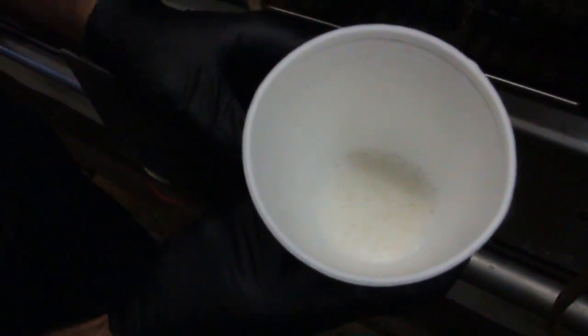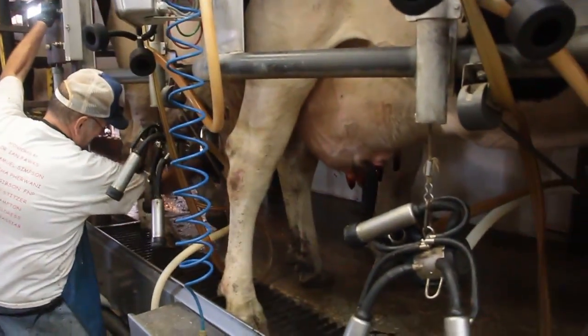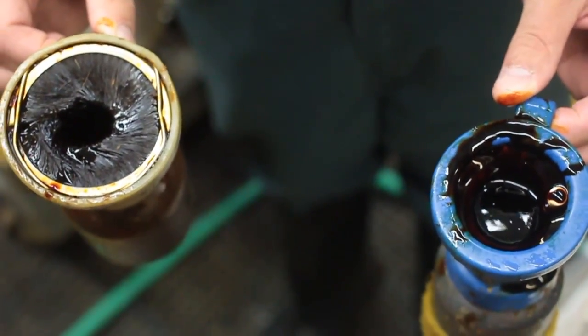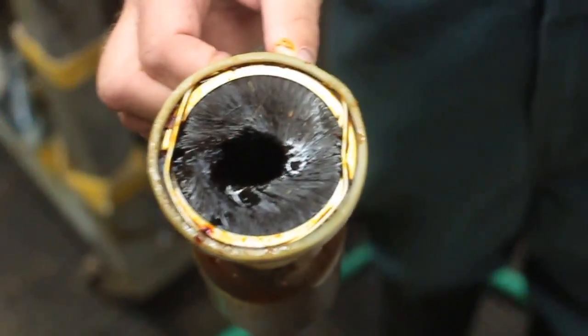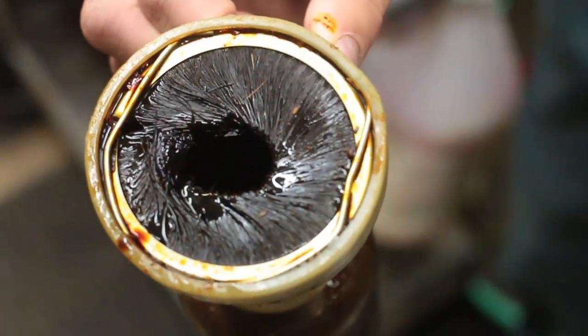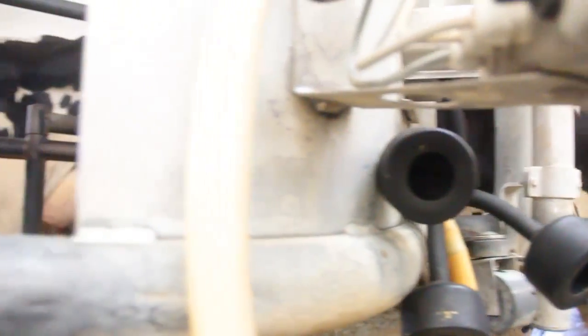Once that is all done, we want to dip the teats. We had two different kinds — a teat cup with a brush on the inside, called thrifty dippers, and one without the brush. From practice, most guys save about a third to half on teat dip by using the thrifty dippers. Then once the cows are all done, we let them out and bring in the next group of cows.